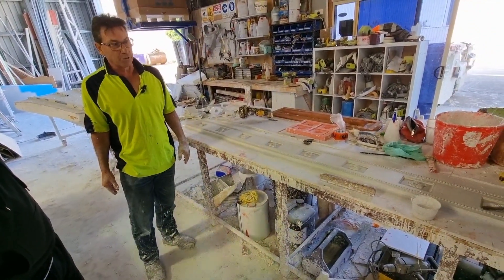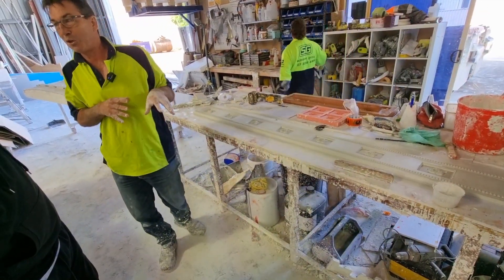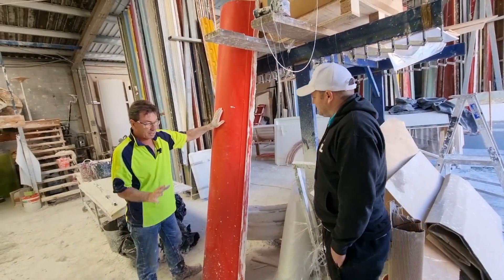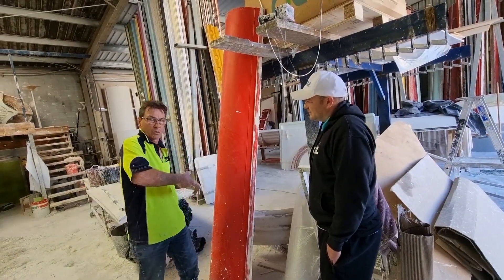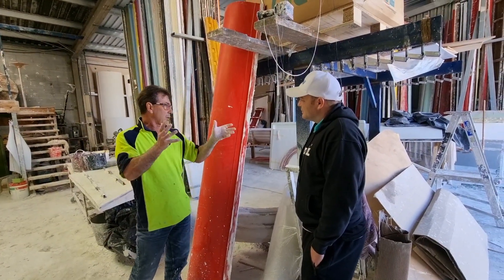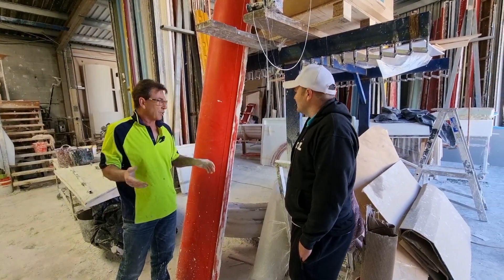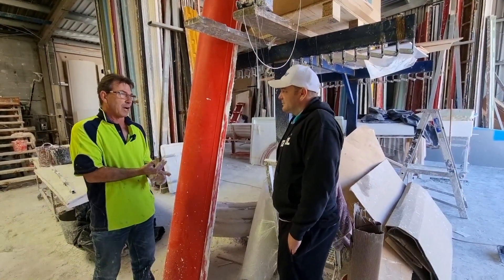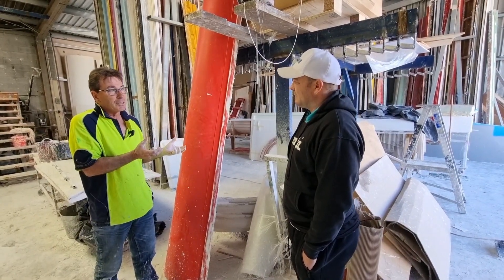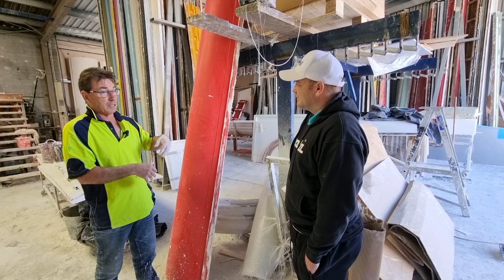Basically anything out of plaster we can do. We just finished one last week — the mould is over here. This was just a big plain mould. We're doing a job down the coast and instead of actually building a curved wall on the internal of a house where you've got to frame it and bend the board around it, we make these already to the radius. They go straight up, they've got a recess on both sides, you set them in and you've got a perfect finish. You don't need the framing behind — whereas with fibrous plaster you can actually mould it.